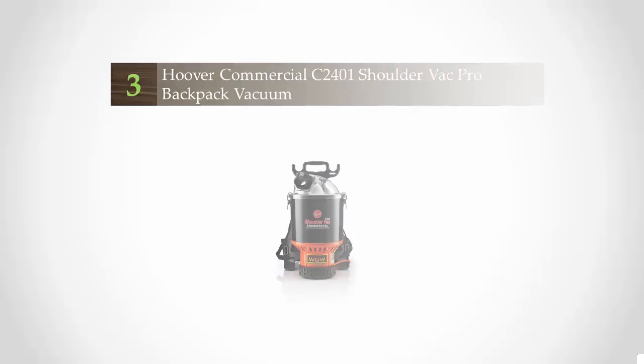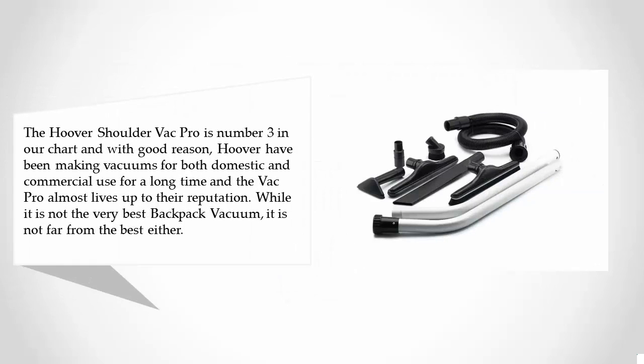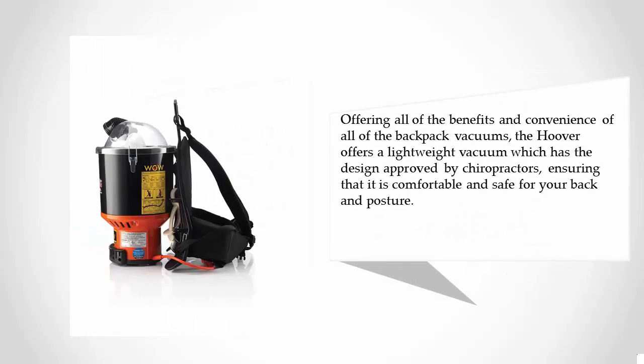Halfway through our list at number three, the Hoover Shoulder Vac Pro. Hoover have been making vacuums for both domestic and commercial use for a long time, and the Vac Pro almost lives up to their reputation. While it is not the very best backpack vacuum, it is not far from the best either, offering all of the benefits and convenience of a backpack vacuum. The Hoover offers a lightweight vacuum with a design approved by chiropractors, ensuring that it is comfortable and safe for your back and posture.